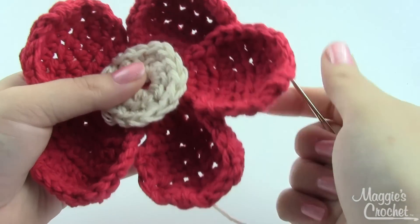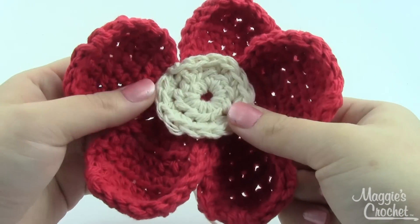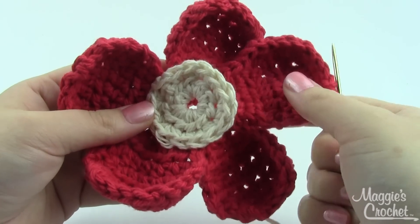I hope this video has been helpful. If you have any questions please leave them in the comments below, and you'll find the pattern and everything else you need for this project in the description. Thanks for watching!